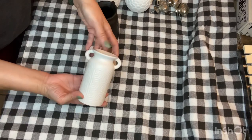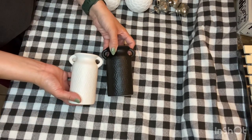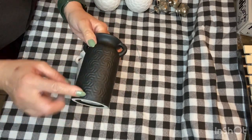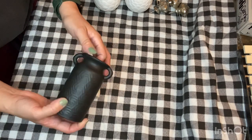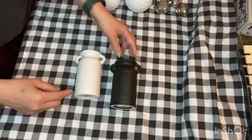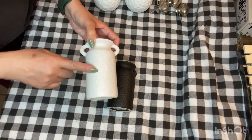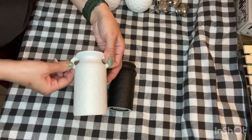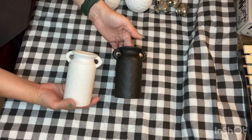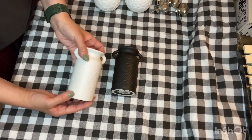Next I found these cute milk jugs or vases. These are the two colors they had — black and white — and they already have a design embossed in them. If you were to repaint this and just distress it, it would distress really well because of the raised look. You can definitely make a farmhouse decal for it too — the two handles make it look like a milk jug, but it can also just be a vase. You can use it on tiered trays, tables, or add some flowers or dried florals.